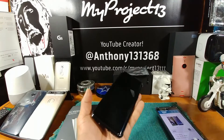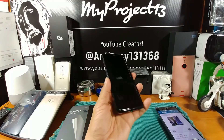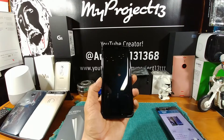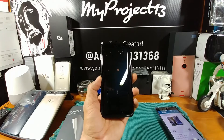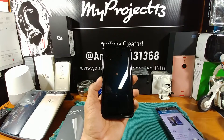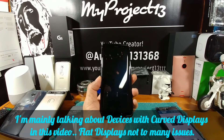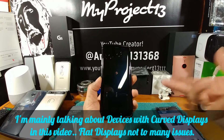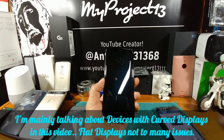I will let everybody know down the road if there are any issues, because anytime you have a curved display, finding screen protectors and cases that work together is just a hit and miss. That's one thing I want to throw out to everybody watching this installation — it may not work with these screen protectors, may not work with the case you have, but I would say try it.